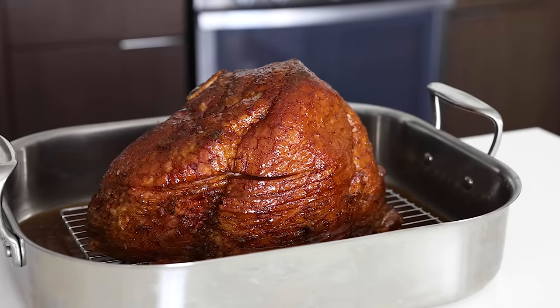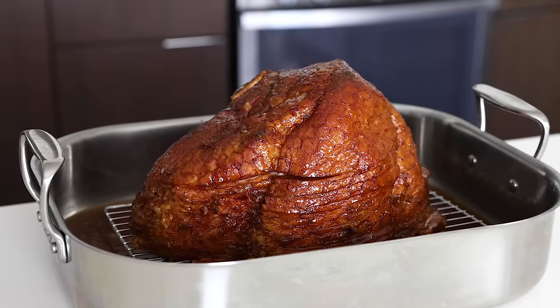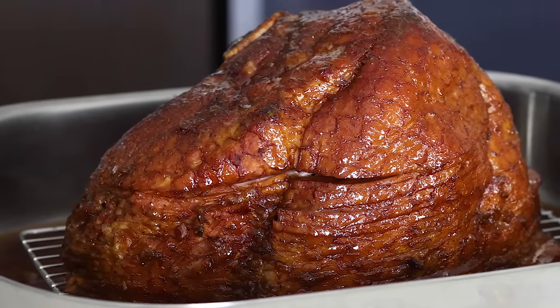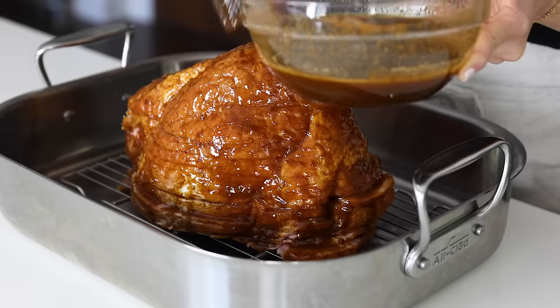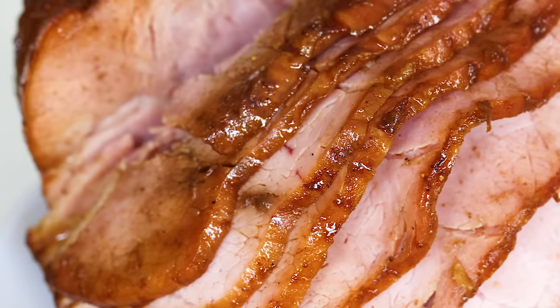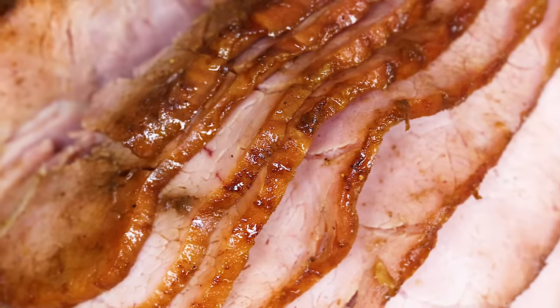People pay a lot of money for store-bought honey-baked hams to enjoy during the holidays like Easter, Thanksgiving, and Christmas. But I have a news flash for you guys — it is shockingly easy to make your own copycat honey-baked ham at home. All you have to do is thaw a pre-cooked ham from the store, slather it in a sticky sweet honey glaze, and pop it in the oven until it's warmed through and has a gorgeously glossy caramelized crust. Once you make this recipe at home, you will never buy it from the store again. So let me show you how to make it.